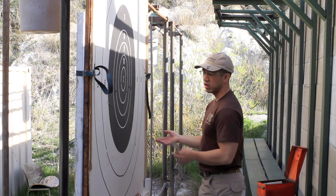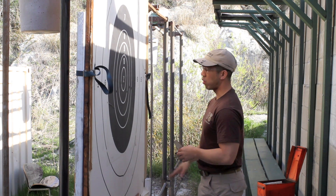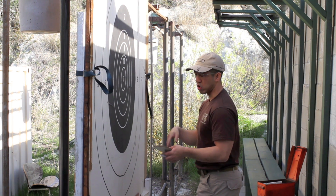This is a standard 600-yard target for NRA high power competitions, also known as an MR1 target. We use this at 600 yards for slow fire prone.